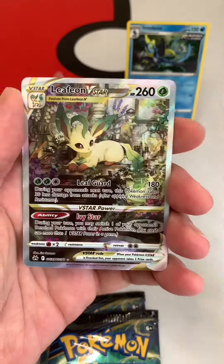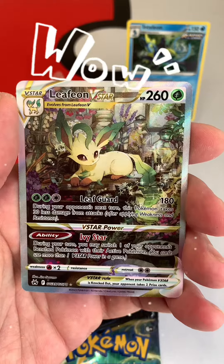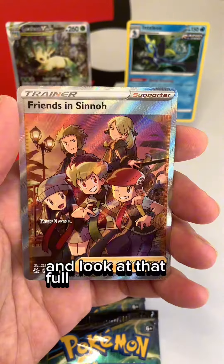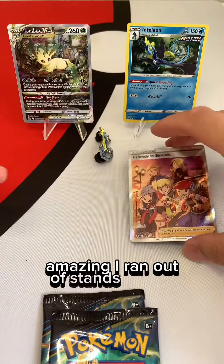Let's land it. Leafeon V-Star — that is a great little pull. Wow, and look at that full art. Friends in Sinai. Amazing. All right, it stands already.